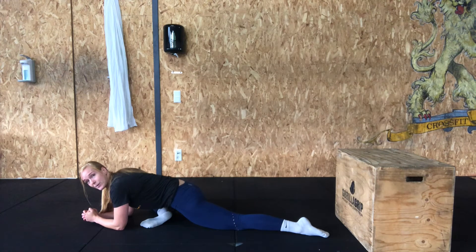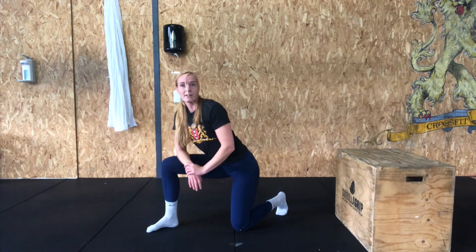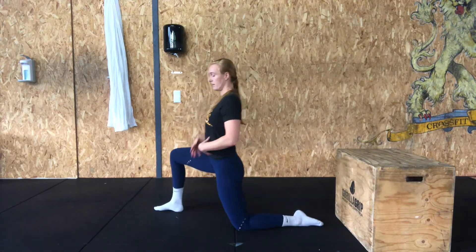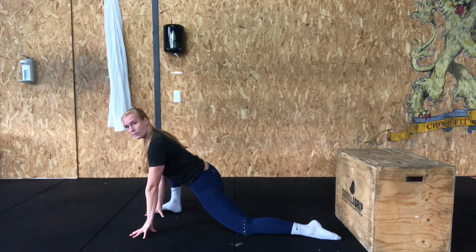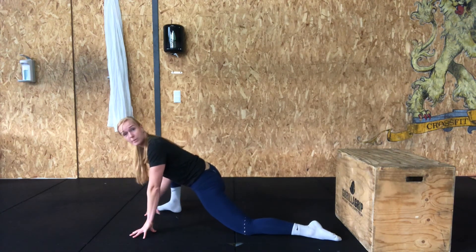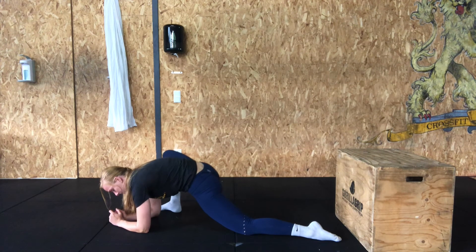After this, we go into a lizard stretch. Again, make a big lunge step — this time your knee stays upright. Just press your hips and your chest to the floor. If you're a little bit more flexible, you can bring your elbows to the ground. Again, two minutes per side. You've done your work for the day. Good job — I'll see you next time.